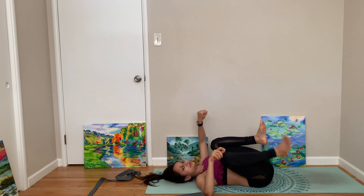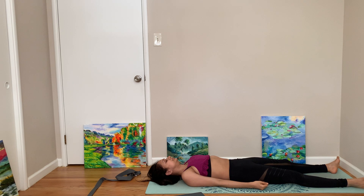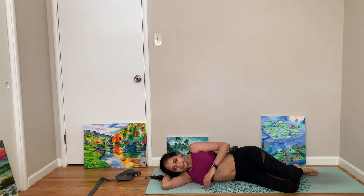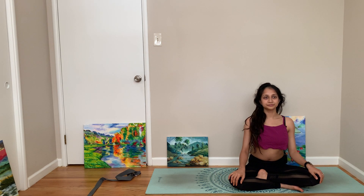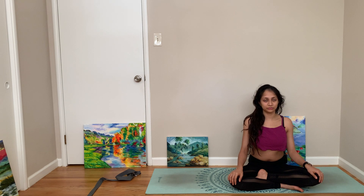Big happy baby pose. Extend your legs if you can — I can't very well right now because I'm against the wall. Come to Savasana, or corpse pose. Come to your favorite side to be in fetal pose. Come to Sukhasana. Breathe in, breathe out. I like closing my practice with Aum, so I'll do that. Breathe in — Aum.